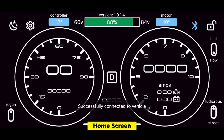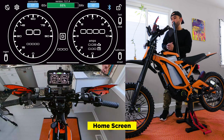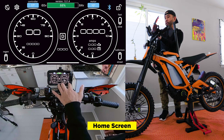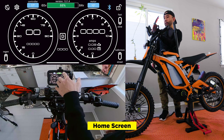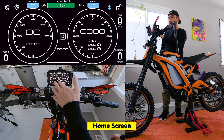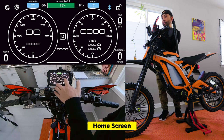I'm using an Apple iPhone, and you'll see that the GLE Dashboard is connected to the bike. Let's walk through some of the icons on the home screen. You have the night mode or daytime mode — I like to keep it on night mode. Over here on the bottom left, you have your regen. Over to the right, you have Ludicrous or street mode. Fast and slow above that, you have the screen lock right here. Obviously the Bluetooth, motor temperature, battery level, controller temperature, your speedometer on the left, in the middle your drive modes, and on the right is your amps gauge.